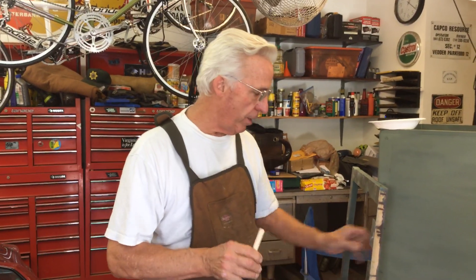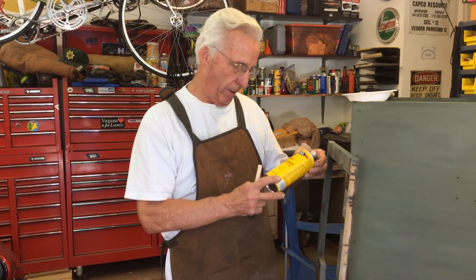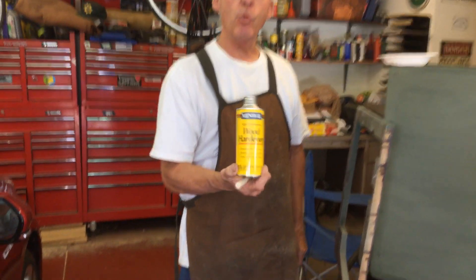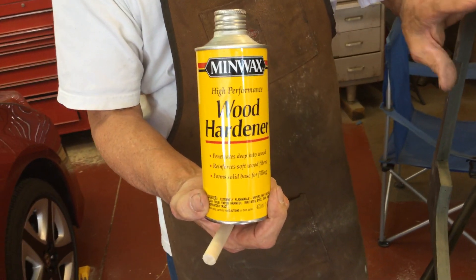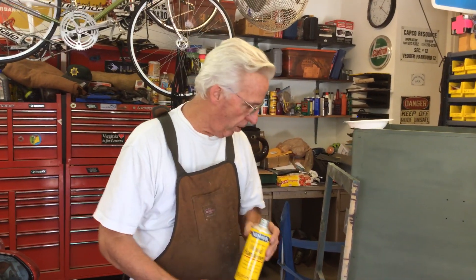I said, what do I do? I showed it to him. He says, what you need to do is get this Minwax wood hardener — this stuff hardens up the wood. I was really impressed. And he says, yeah, the stuff really works.